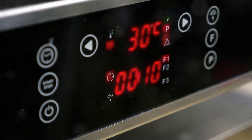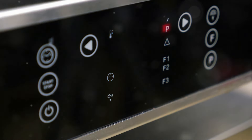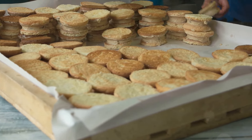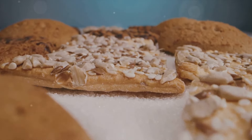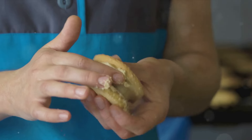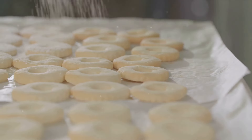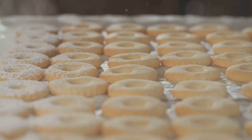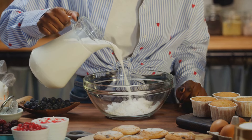We've preheated our oven to 425°F, or 220°C, and it's ready and waiting. Now, let's talk about the arrangement. You might be tempted to space the biscuits apart, but we actually want them barely touching each other on the baking sheet. This close proximity encourages them to rise upwards rather than spread outwards. Before they go into the oven, we'll brush the tops with a bit of buttermilk — this adds extra flavor and helps achieve that beautiful golden finish.